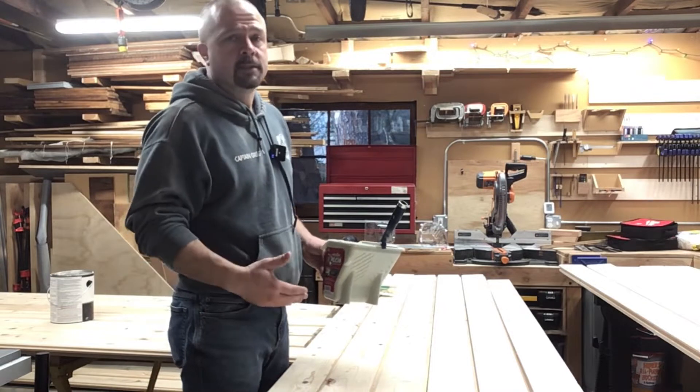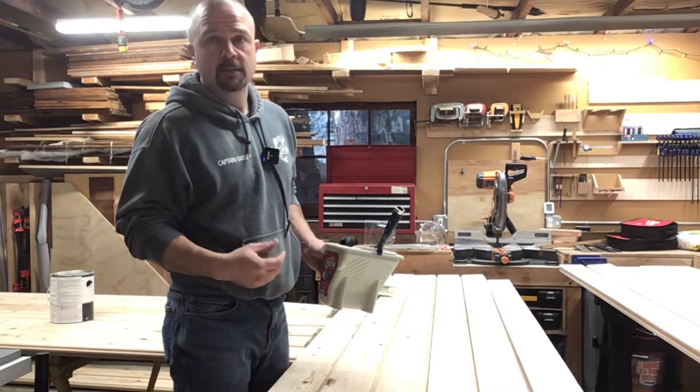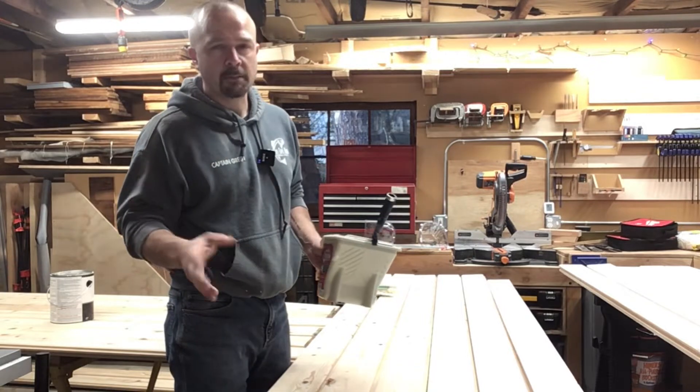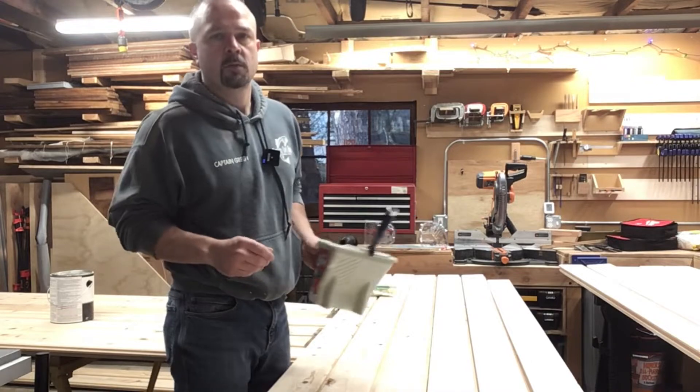So in this instance, if it was a full five and a half inches, I would have only needed 18 pieces. Because it's shorter, I need 19 and a half. So I got 20 — might be able to fudge it at 19 with that extra eighth of an inch on every board. We'll see.